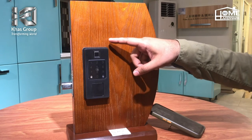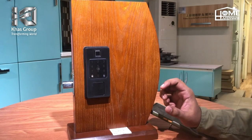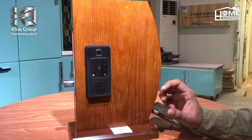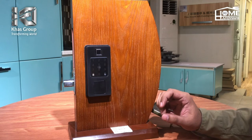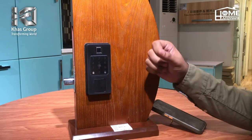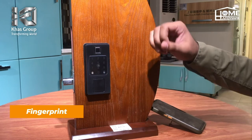Assalamu alaikum, this is Mohammed Osman from Home Hardware Store Karachi. Aapke liye ek bhoat hi zuburdust features wala lock Khas Trading Company ne introduce kiya hai, jiske andar 5 features se aap isko unlock kar saktay hain. Hum ispe pehle feature ki baat karte hain, jo fingerprint hai.